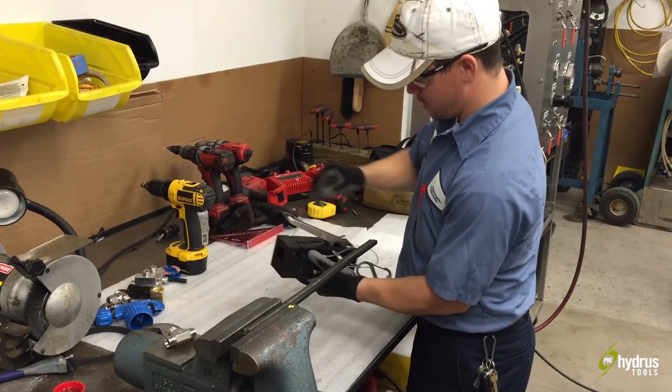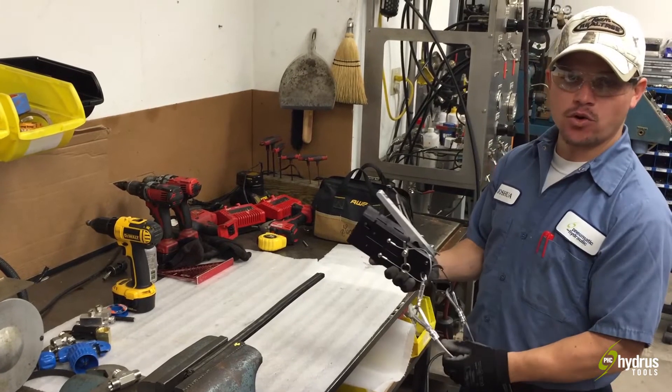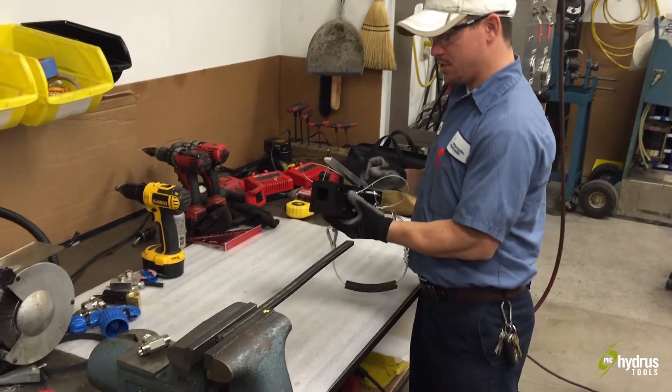Hi everyone, I'm Josh Loomis, introducing our 710-410 PHC Hydrus stripping tool.